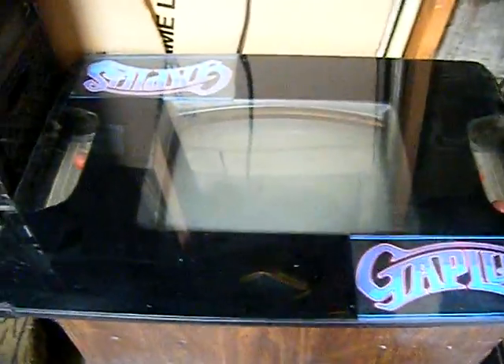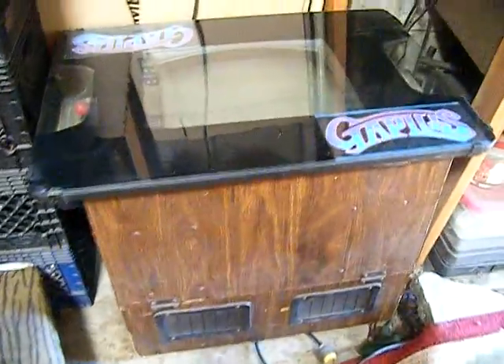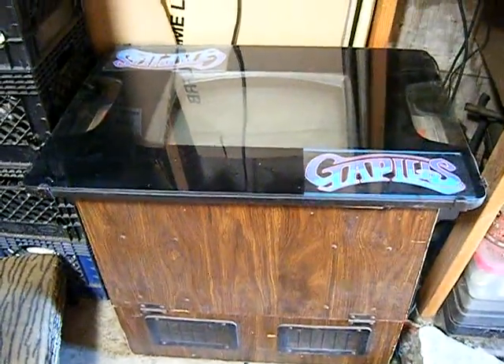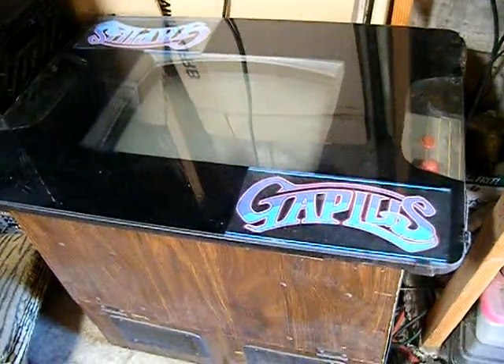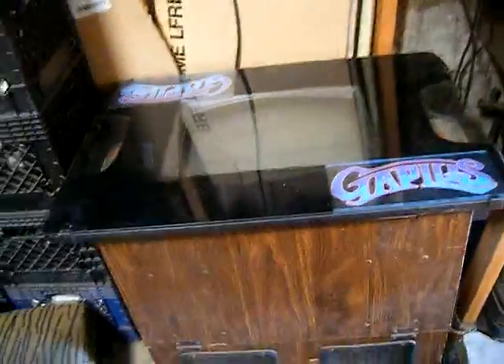Hey, what's up everyone. This is my Gapless machine — it's pretty rare. When I got it, it worked. I've had it for probably like 10 years now. It worked for a couple years, and then I didn't play it for a while. When I tried to go play it again, it wasn't working. When I plug it in, the marquee lights still come on, you still hear the speaker, but you don't hear any music or game sounds — just the speaker gets power and the fan comes on inside.